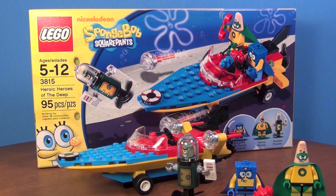Anyway, this set is called Heroic Heroes of the Deep. It is set number 3815 and it has 95 pieces. The set was released back in 2011 and it cost about $15 when it came out. And even though it's a 2011 set, I am still seeing this in stores pretty often. It's not everywhere, but if you look you can probably still find it.